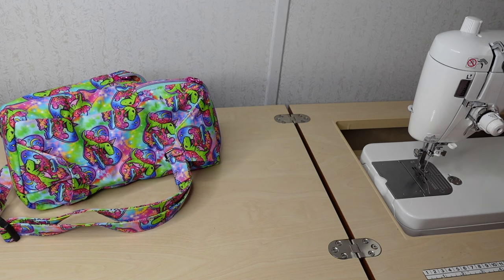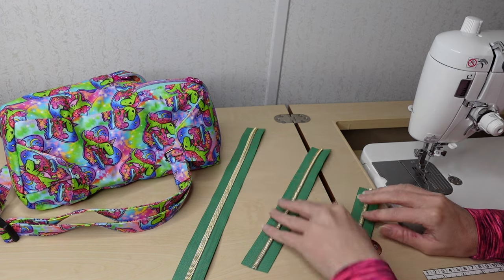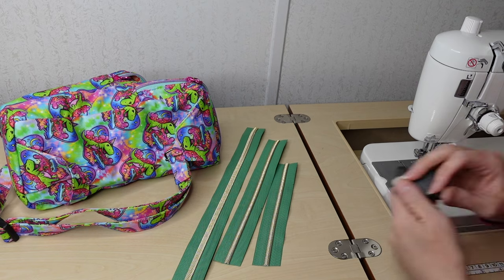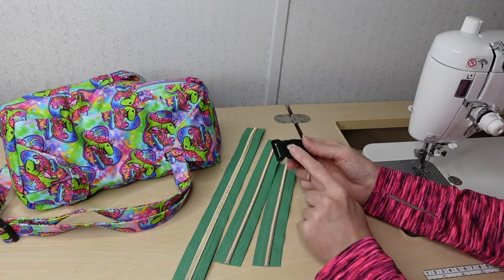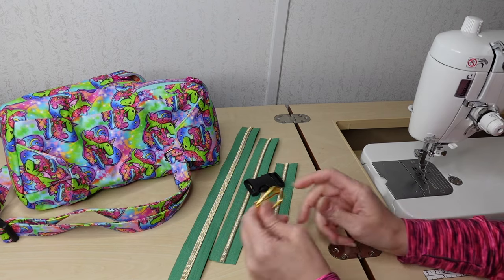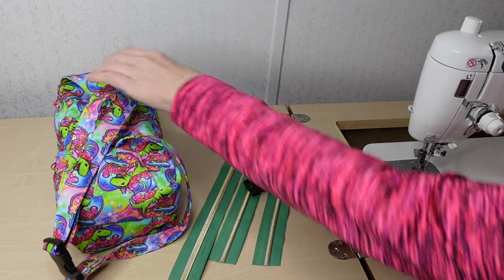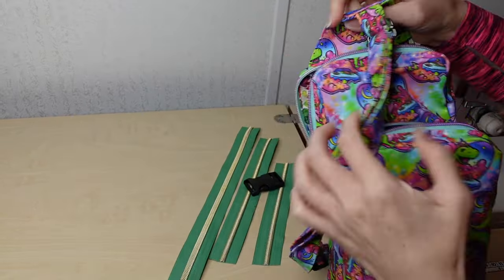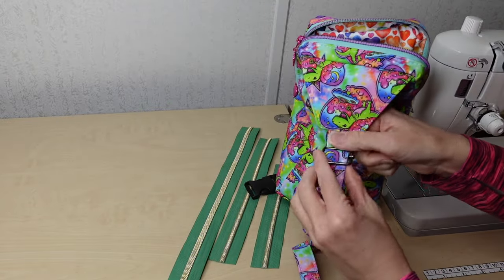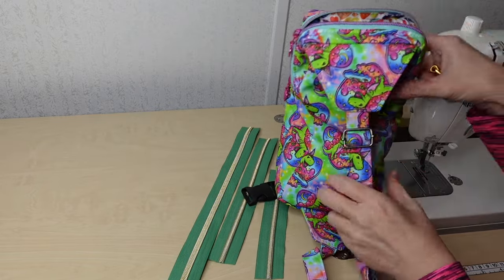I'm going to use three pieces of zipper tape: one for the exterior main compartment, one for the front pocket, and one for that little pocket on the front of the bag. I'm going to use a side release buckle. I'm also going to use an adjustable bar strap — I think I'll use one on mine just like I did on this one, so I can choose how I want to wear it.